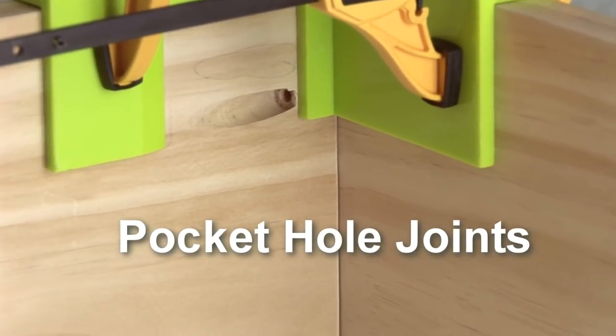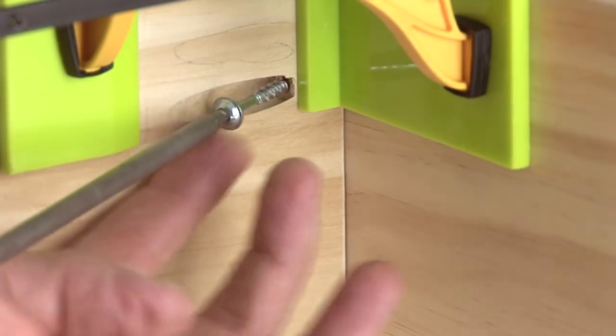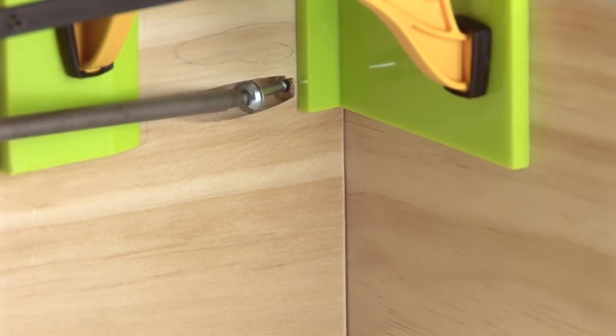How about pocket hole joints? The Easy Corner Clip is a perfect companion. A small opening on the inside wall provides easy access for pocket hole drivers and screws.